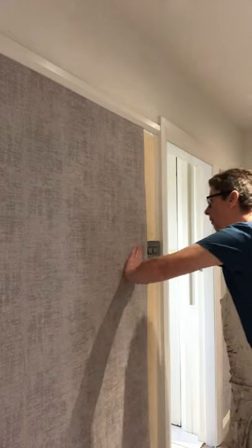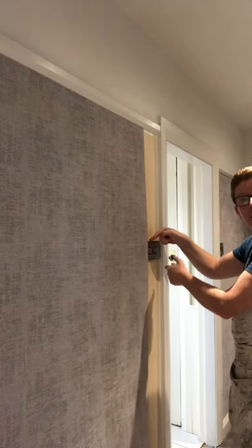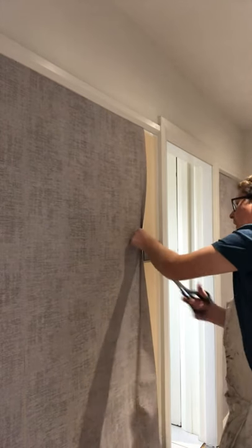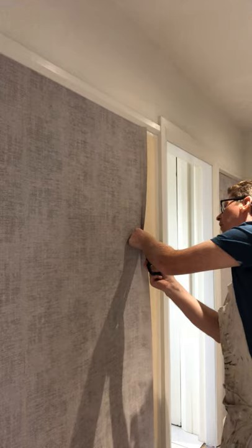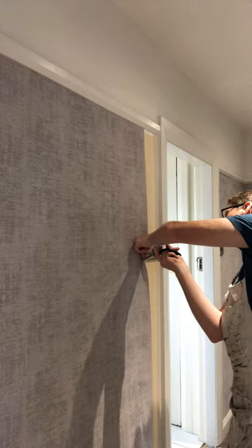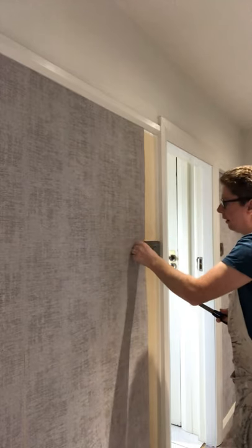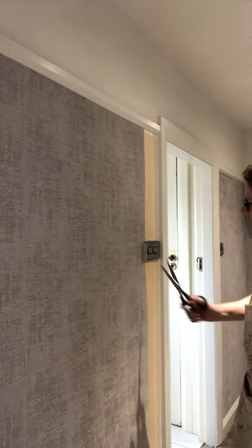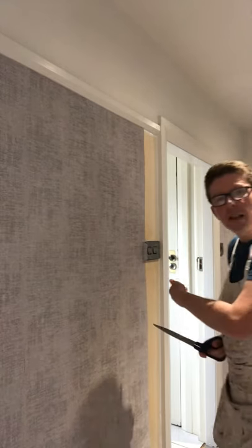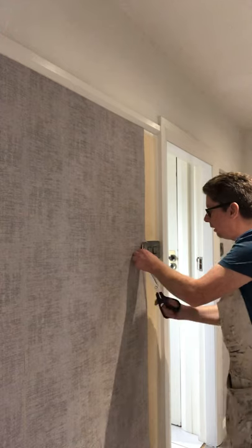So you can see what I've done here - I'm coming around this socket, so my next strip. What I'm doing with this section here, I'll be doing it with the next strip. So basically cut it to the corner, slip it into place there. See where I've trimmed it there - just trim that excess off a couple of millimetres over so it can tuck in behind the socket. And you just do that with your scissors.